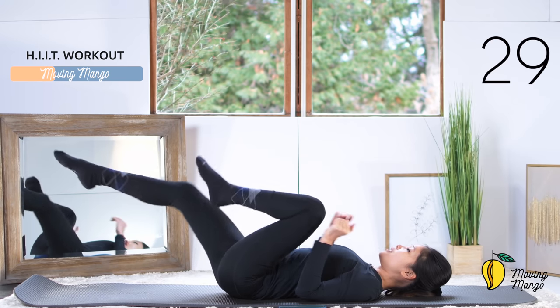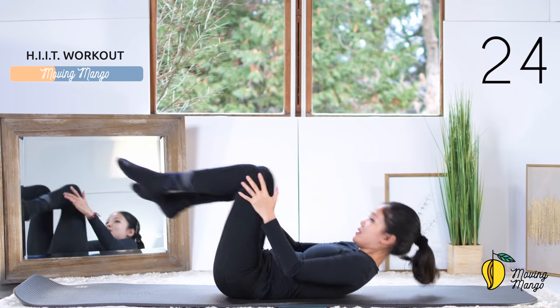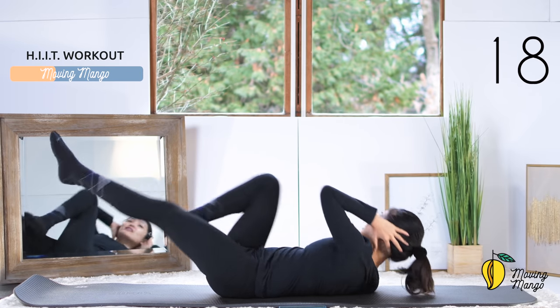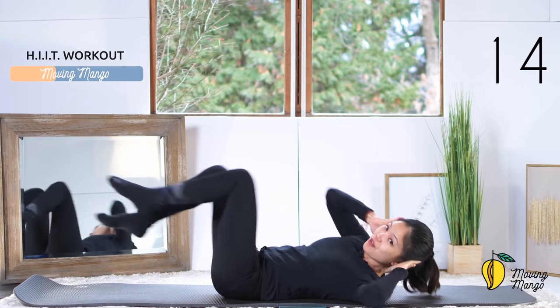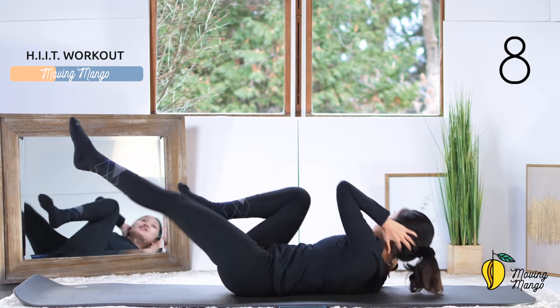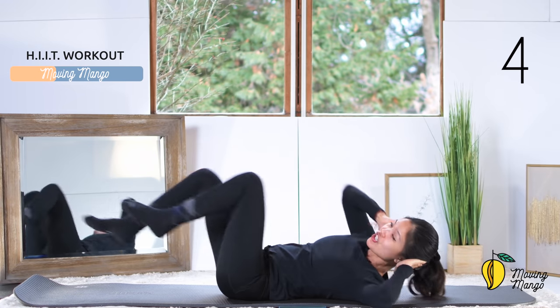Start to bend your knees and bring them to the chest again. Now you can bring your head up if you want to make it more challenging — you can even crisscross to bring your chest to the opposite knee for more challenge. Keep breathing, pull the belly button in. This is the last round — try your best, inhale, exhale, reach reach. Slowly bring your head down, hug your knees to your chest, inhale deeply through your nose, exhale deeply through your mouth, rotate your ankles and exhale.